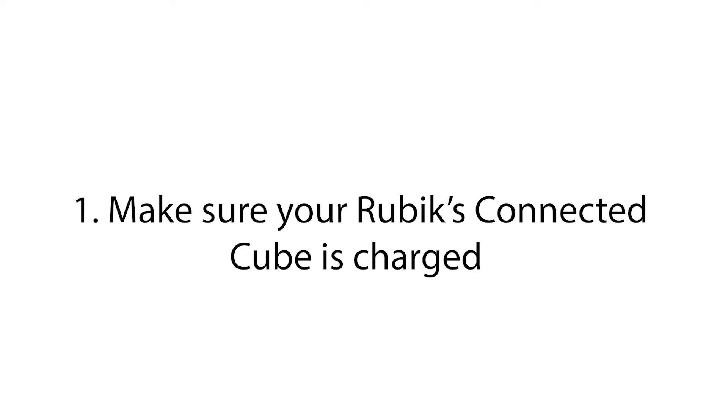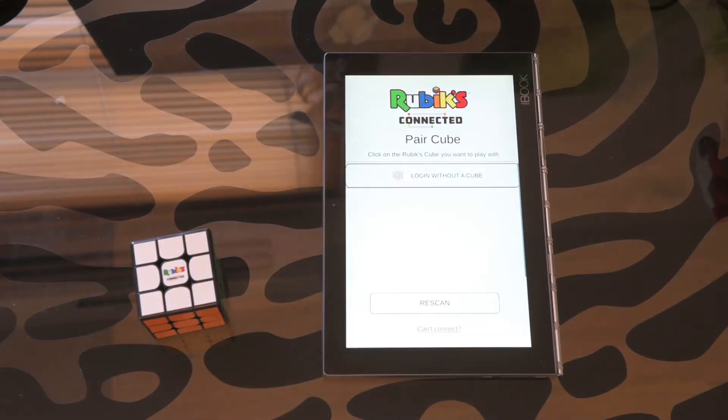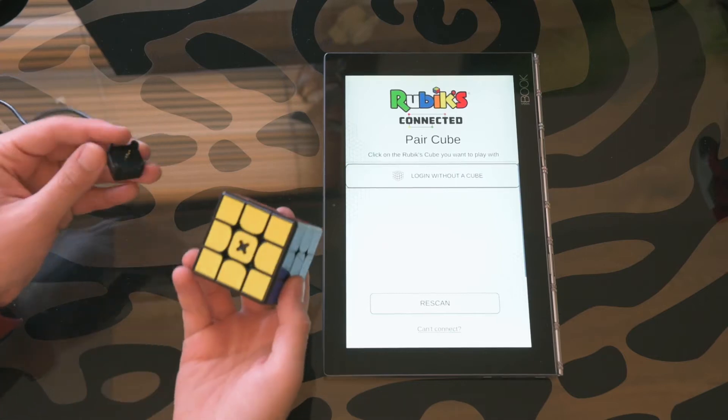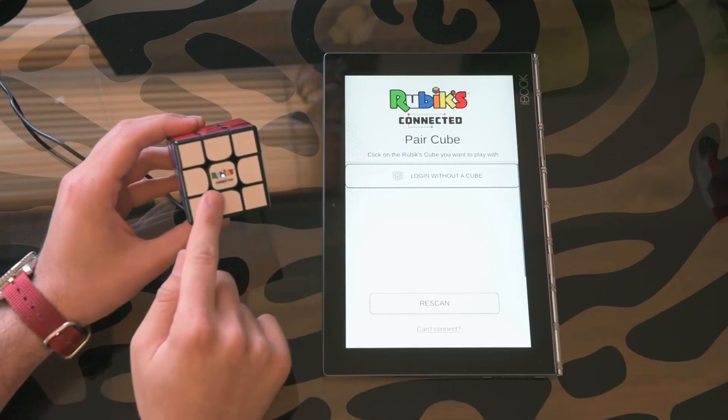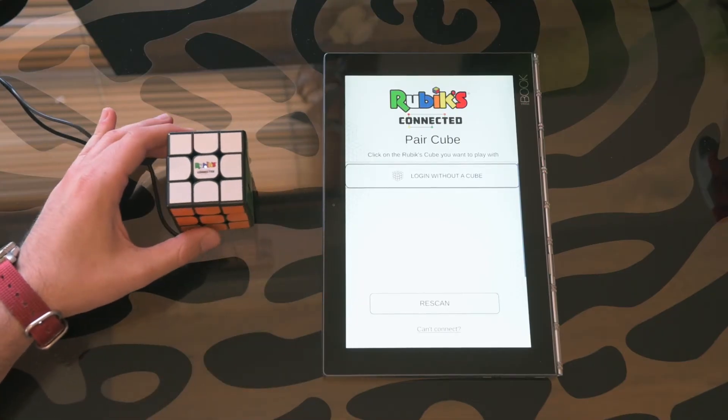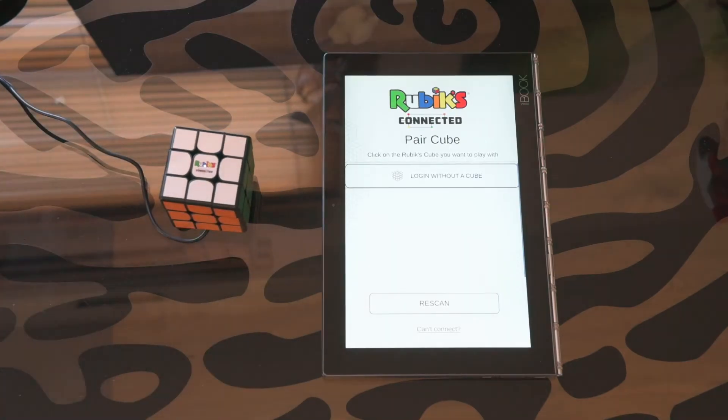Make sure your Rubik's Connected Cube is charged. To do that, please take the Rubik's charging cable. Make sure it's connected to a USB power source on one end, and connect the other end to the yellow center cap on your Rubik's Cube. If the Cube is charging, you should see a charging indication light shine beneath the Rubik's logo. Please note that if your Cube's battery is flat, it might take up to 20 minutes for the light to shine.